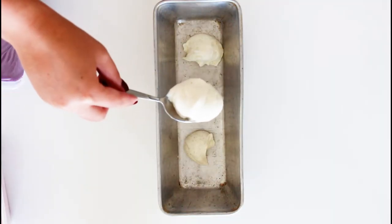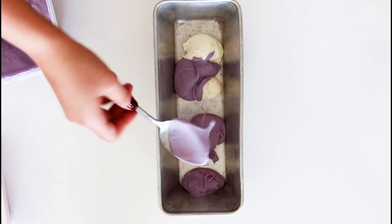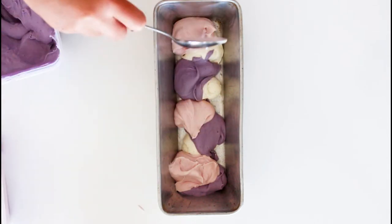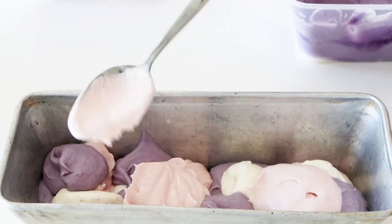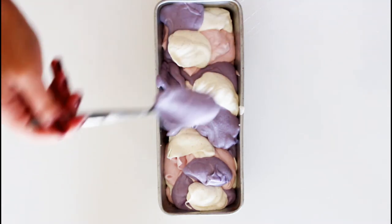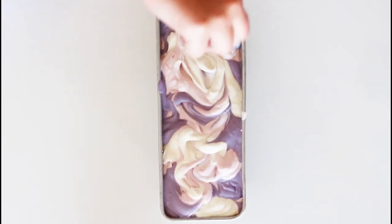Start off by adding some spoonfuls of the vanilla, then the blueberry and the strawberry, and then repeat that with more vanilla, more blueberry, more strawberry — just keep doing that until you have lots and lots of layers of that delicious vanilla, blueberry, and strawberry ice cream. Swirl it with a knife and give it a bit of a shake just to make sure the ice cream is well mixed. Place the ice cream in the freezer for at least eight to ten hours and after that it is ready to serve.